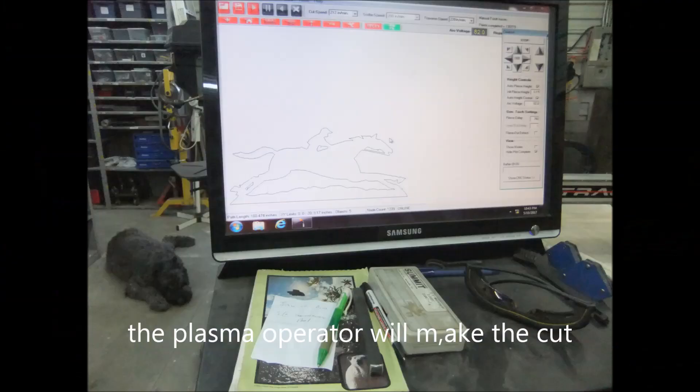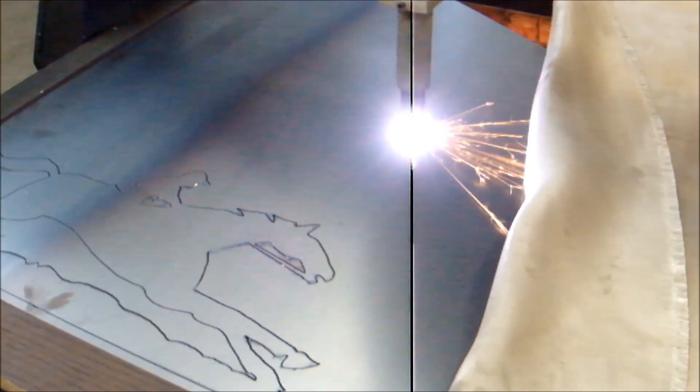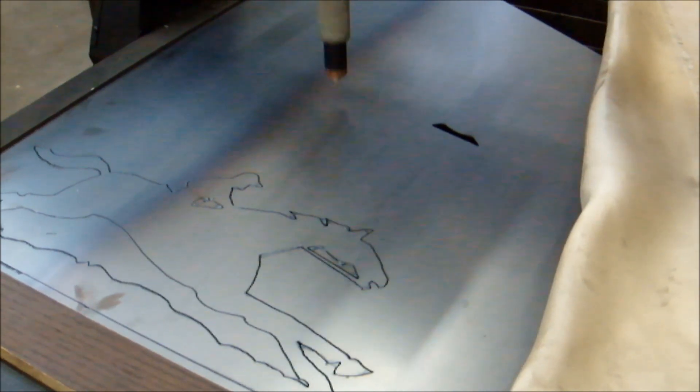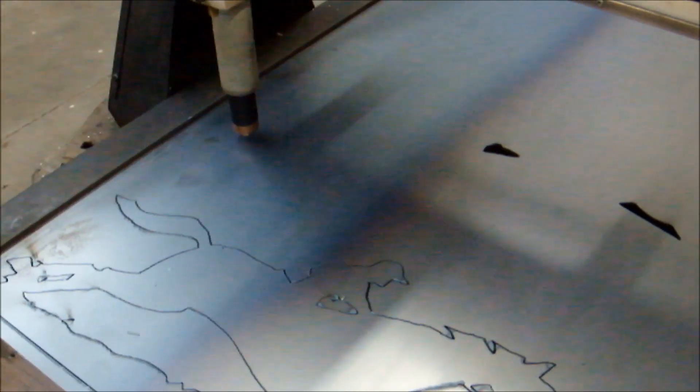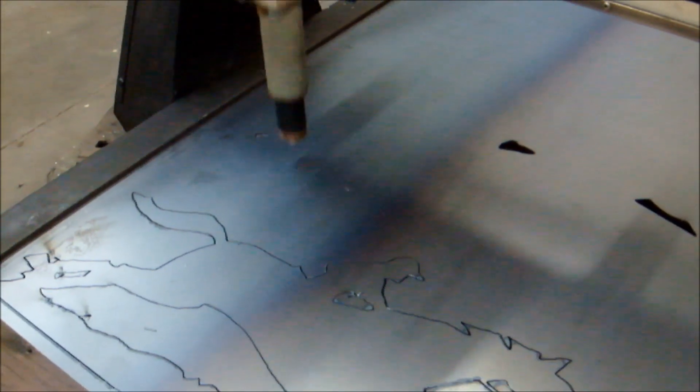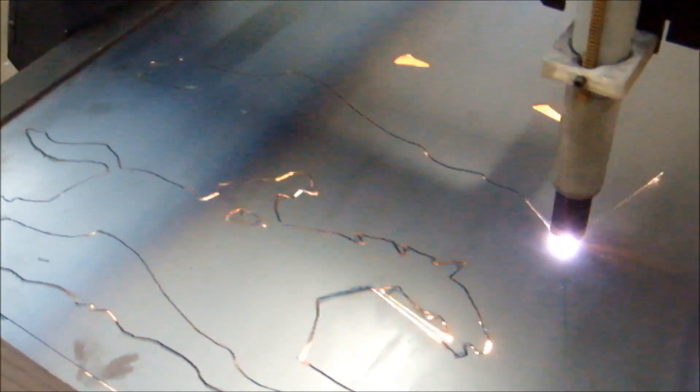I'm at the plasma operator's shop and we're getting ready for the cut. We made two cuts — a trial cut and the final cut. You can see the trial cut at the bottom there; this is the final cut. Everything's tuned up and it looks good. This also shows the quality of the DXF file that we made.